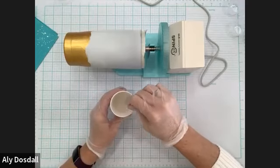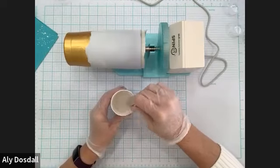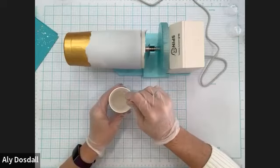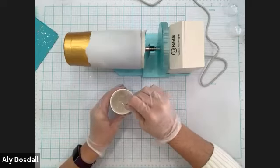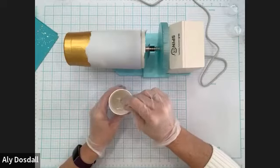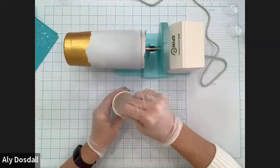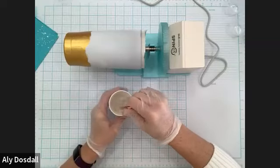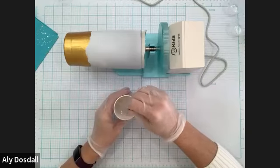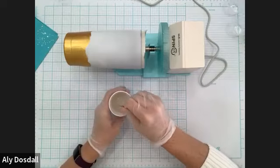One tip for stirring: you don't want to stir too quickly or vigorously because you'll add air bubbles into your mixture. There will be some air bubbles you can't avoid, but we can take care of those. You just want to not stir too quickly so you don't get too many. Also as you stir, scrape the sides and scrape the bottom to get all of the liquids mixed together.